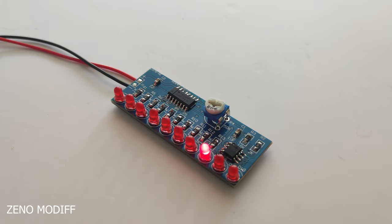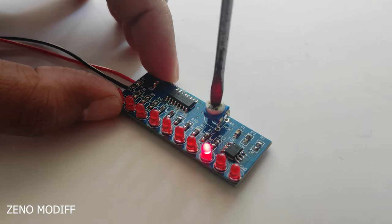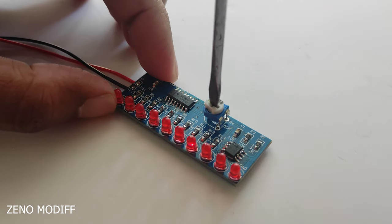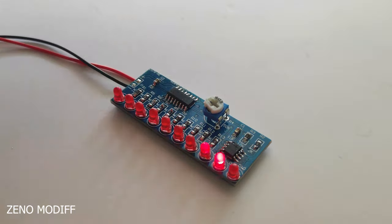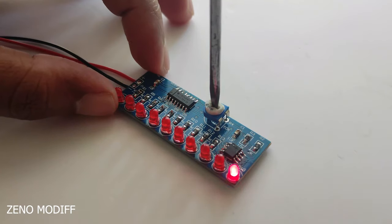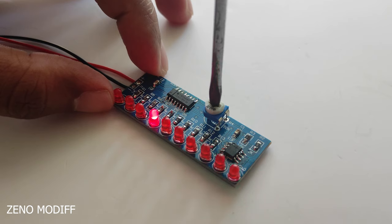After that, I attached a 9V battery clip to the positive and negative side of the LED chaser. If we rotate the potentiometer, we can see the LEDs running faster. This is how you can make your very own DIY LED chaser. The potentiometer is used to change the speed of the LED chaser. If it is not working, make sure to solder the points correctly.